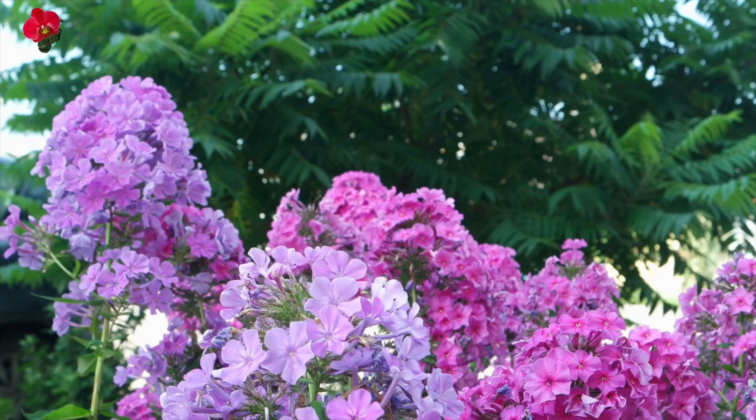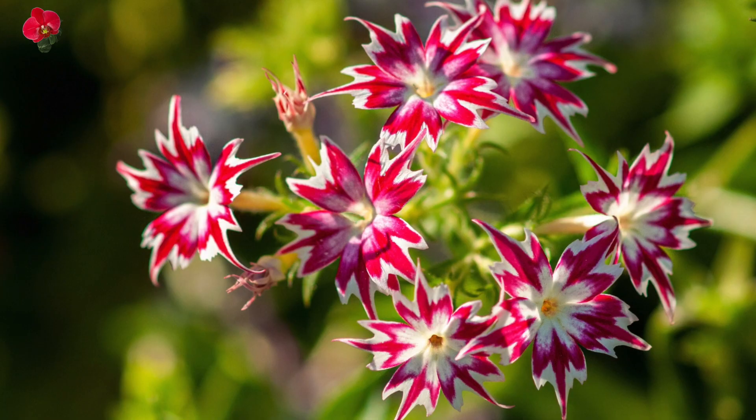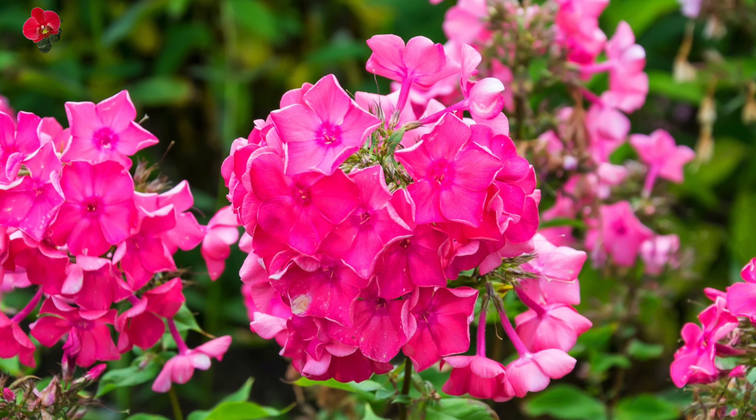Drummond phlox needs full sun to thrive, at least 6 hours of direct sunlight per day. Ensure that the plant is in a location with ample sunlight. Fertilize the plant every 4 to 6 weeks with a balanced fertilizer to promote healthy growth and bloom production.